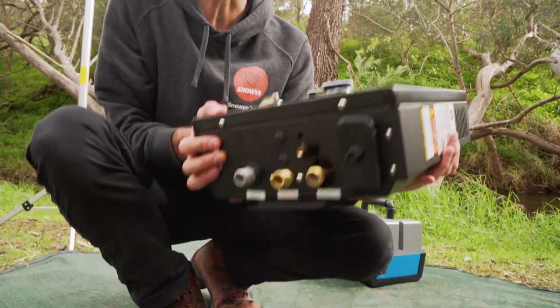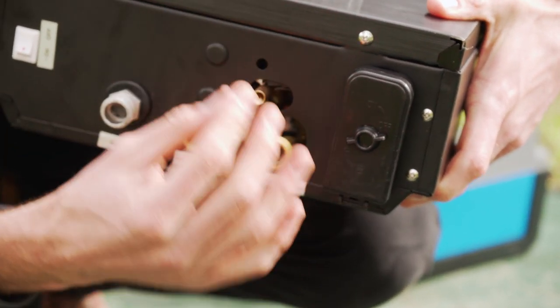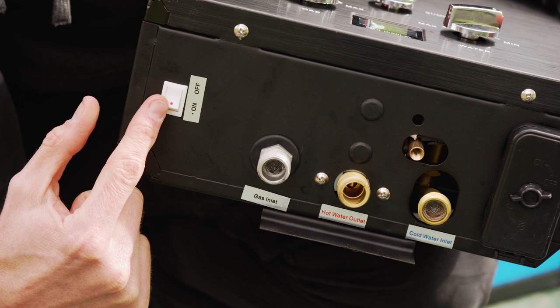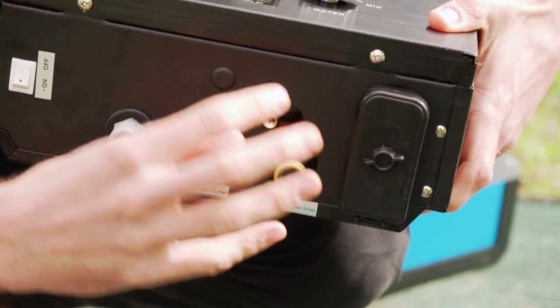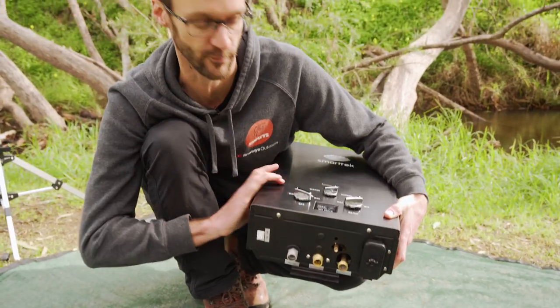Starting with the unit, we'll have a look at the underneath where all the attachments happen. This compartment here is where the batteries go. These ports are all labelled: cold water inlet, hot water outlet, gas inlet. We've got the on/off switch here that turns the unit on and off altogether. And this here is a pressure release valve — just leave that one alone. It'll do the job should water pressure exceed a certain level inside the unit.